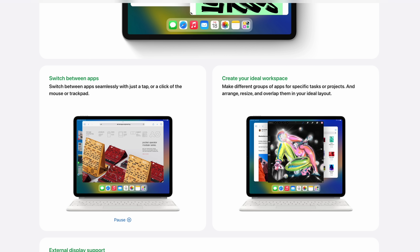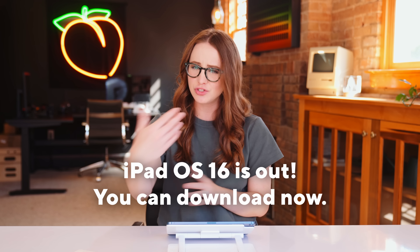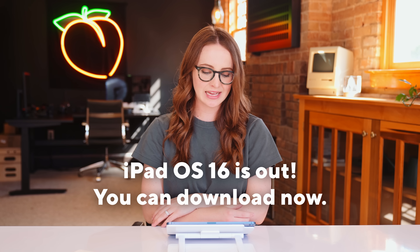I still have not gotten used to Stage Manager and to be honest, I'm not the biggest fan in its current state. I really hope they figure it out in time for the iPadOS 16 release, which should be right around the corner. But it's mostly for people who use iPads as laptops anyway — the iPad Mouse Squad — and that's just not how I use my iPad.